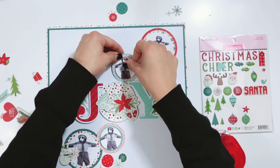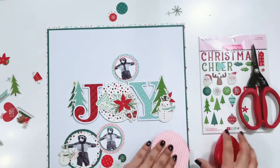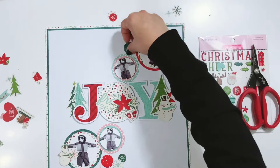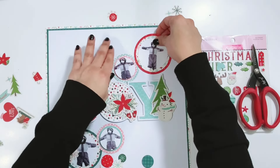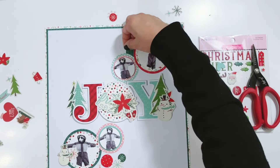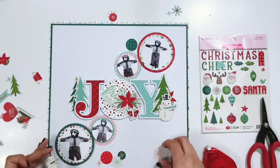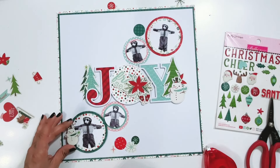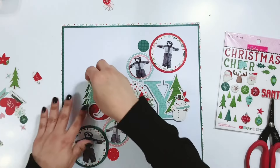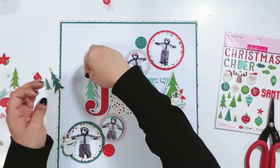I'm going to start to get everything adhered down. I have some die cuts laid out on the layout, but I'll move things around, and you'll see where I end up putting everything. I'm going to move the trees from the title 'joy,' and just put some floral bits around the J and the Y. I have a large floral that will go behind 'freezing season' on the O of 'joy,' and then I'll embellish around some of the circles with the photos, and sprinkle some puffy stickers and epoxy stickers around the page.